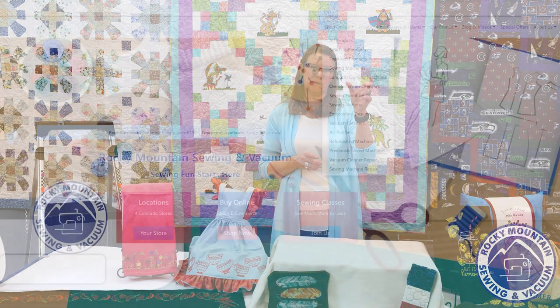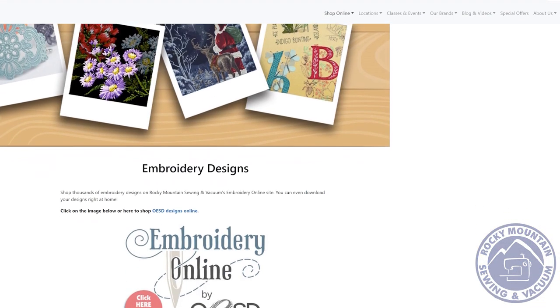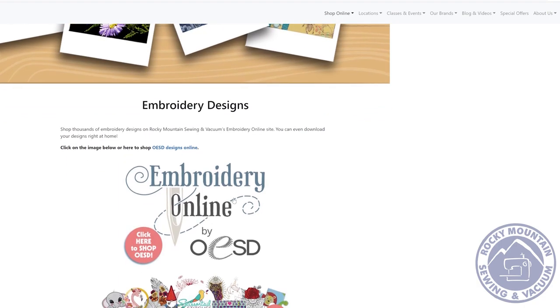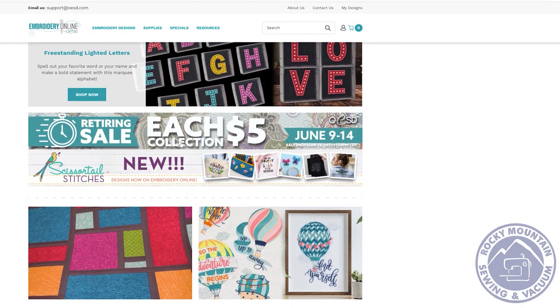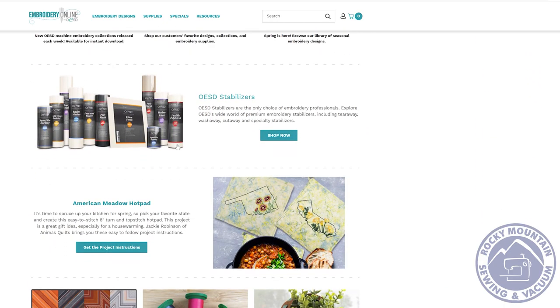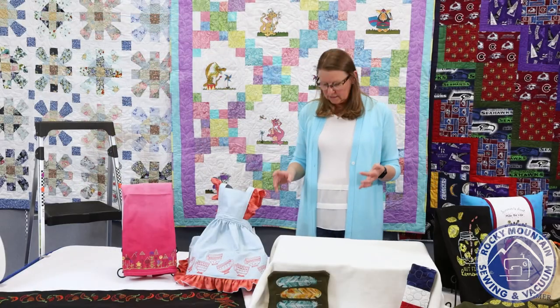If you're not able to get to the store, you can always order these designs online. Go to our website, click on the tab that says Products, scroll down to Embroidery, and there will be a link that takes you directly to the OESD website. You can order the designs right off the website — you can get them digitally so they come to you quickly and you don't have to wait for things to arrive.